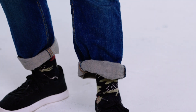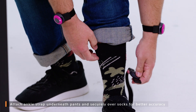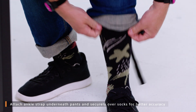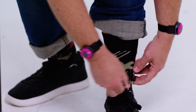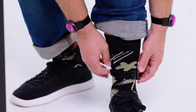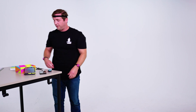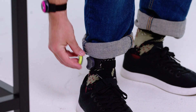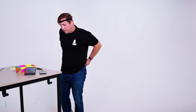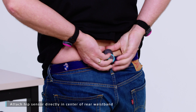When putting the ankle strap on, you want to make sure you do it underneath your pants and pull your socks tight, because if they're not totally secure or if they're on your pants, your pants or socks might move, which will also affect the tracking. And with the hip sensor, you just want to clip it to the back of your belt or the pants strap right in the center.